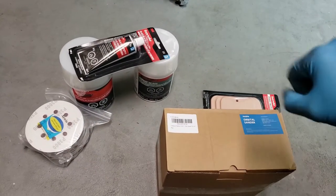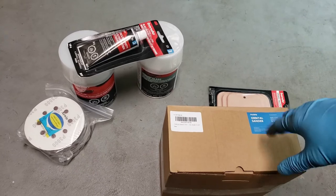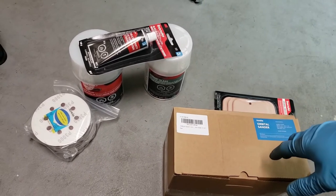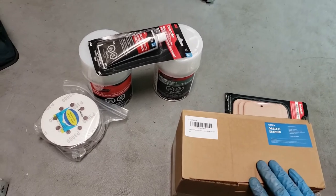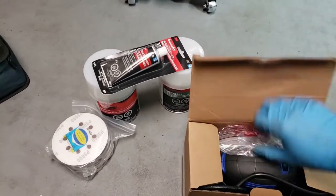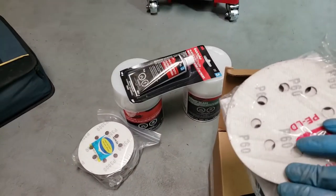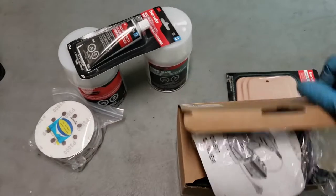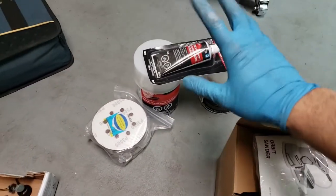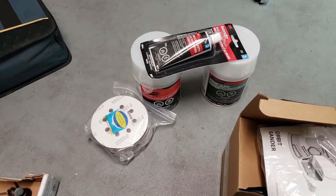So guys, this is the stuff I'm going to be using to work with. I picked up a whole bunch of this stuff from either Amazon, Walmart, or Canadian Tire. This is an orbital sander I got from Amazon. It comes with a whole bunch of sanding discs. I also got the spreader, the filler, and some more sanding discs for when I sand down the whole car.